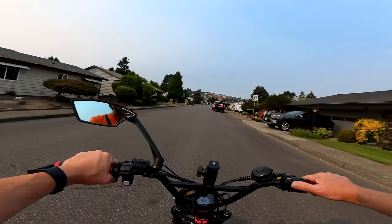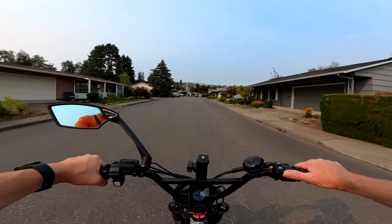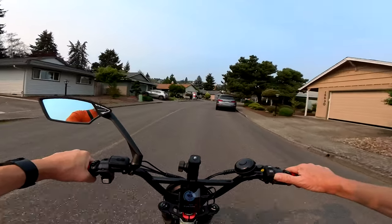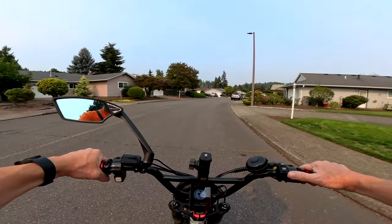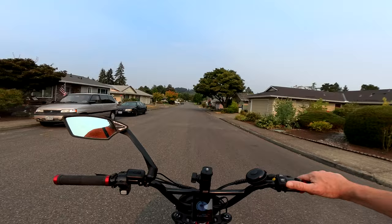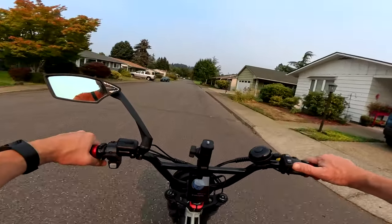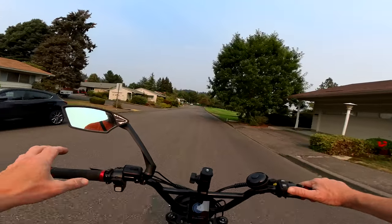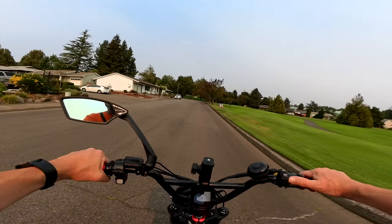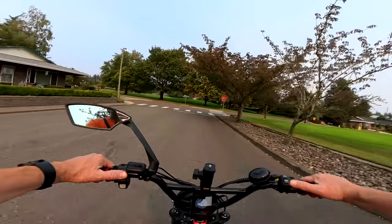This is a significant bike for a few reasons. For the first time, Talaria has gone 72 volts on this bike. It's a 72-volt bike with a 13 kilowatt motor — that's 17 horsepower — and that's powerful. The bike has a top speed of 60 miles per hour and 500 Newton meters of torque. It's powerful in the lighter sense, not a full-blown dirt bike, but a pretty decent bike. They stress that this bike is strictly for off-road use.